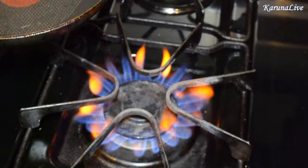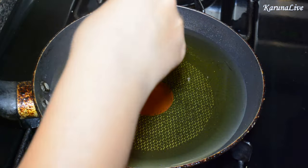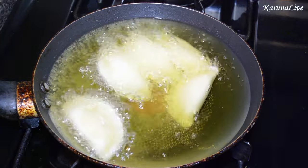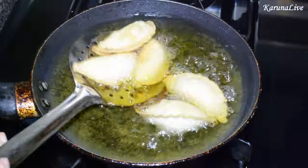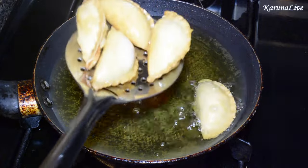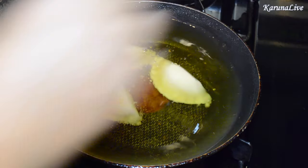Heat a pan on a medium to low flame. Add oil and wait until the oil heats up. Drop 4 to 5 karanjis in the hot oil and fry until they are lightly brown on each side. When done, remove them from the oil onto a paper towel. Repeat the same until you have fried all the karanjis.